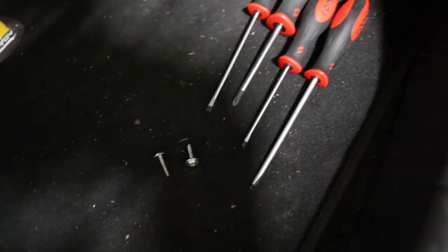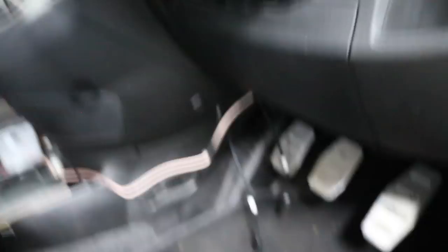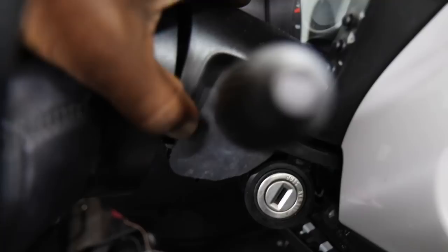Once you remove those two screws — they are Phillips but slightly worn, that's why I used the flat heads — the bottom cowling just comes away. Then there are two screws, one on each side. Once you remove those two screws, the top piece will just come away.